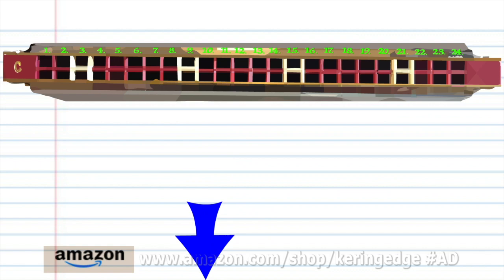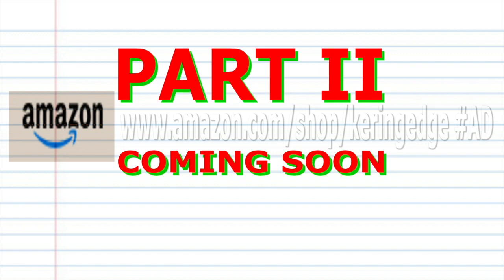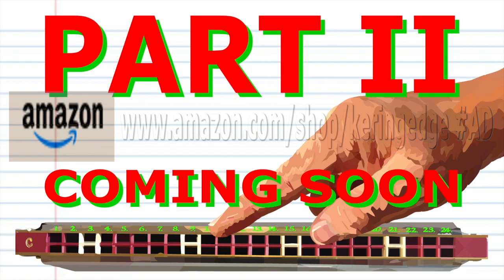And there you have it. Don't forget to look out for Part 2 of this tutorial, in which I'll show you how to play this song an octave higher on your tremolo harmonica. And until next time, stay tuned.